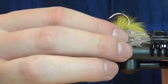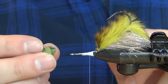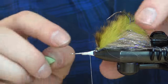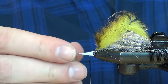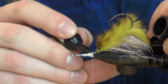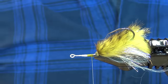We just want the back hook to be able to come to a vertical state and not go any further. A few more heavy turns to really secure this. Then I suggest taking one of the sculpin helmets to see how far back it's going to extend on the shank — we have to be careful about how much material we put there. Right at the back, I'm going to take a marker and color this thread so you can't see it's white underneath the olive.